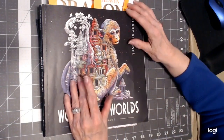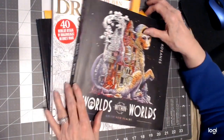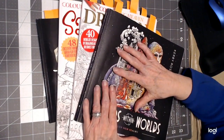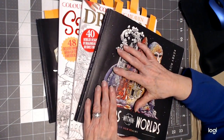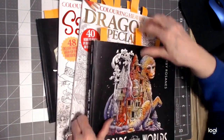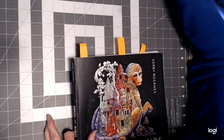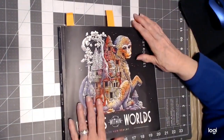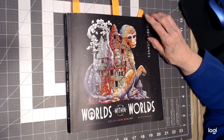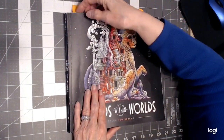Hello everyone, thank you for stopping by today. This is Sandy from Color Creatively, and I'm going to go through the books I've completed pictures for in July 2020 and show them to you. I was working in Kirby Rosanna's book for color-alongs this month, and I'll try to tell you what I did with each one.